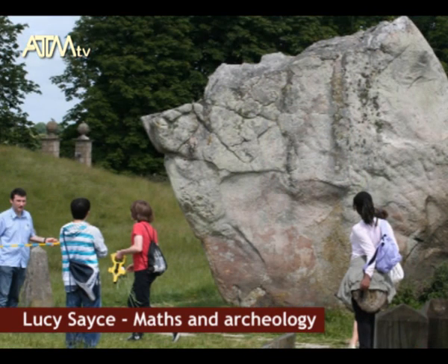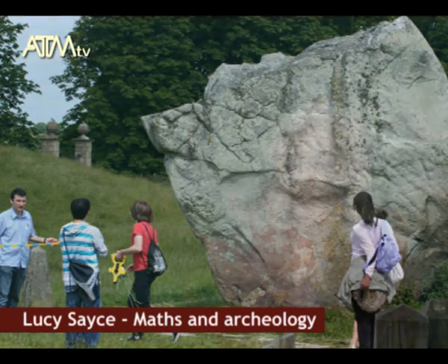I'm Lucy Saes, a consultant in Reading. I was at BICME 7 doing a talk about maths and ancient history because we took a group of children out to Avebury in Wiltshire. It's a very rich source of mathematics, and it was interesting to work with the children out in the open air to compare modern surveying techniques with how they might have done it when they were megalithic man.